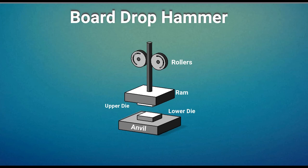The hammer can strike between 60 to 120 blows per minute depending on size and capacity. The hammer continues to operate as long as the pressure is maintained.